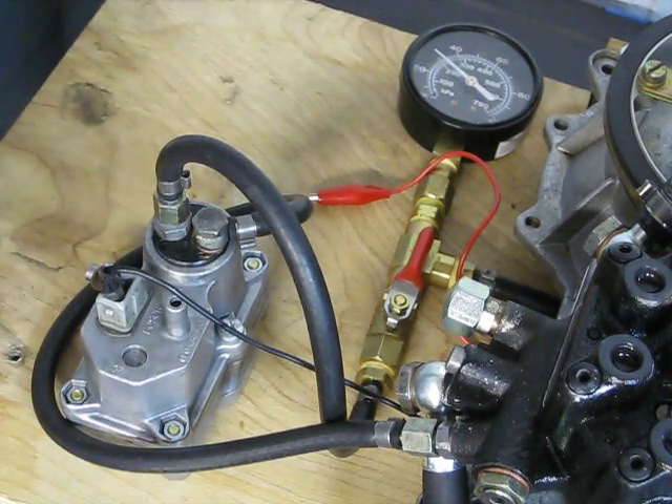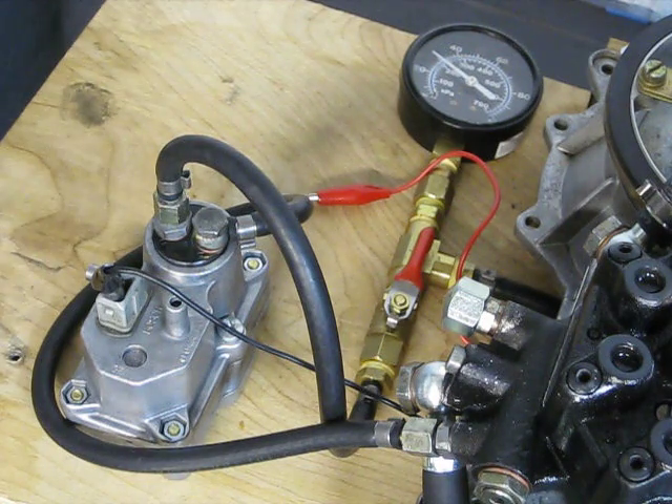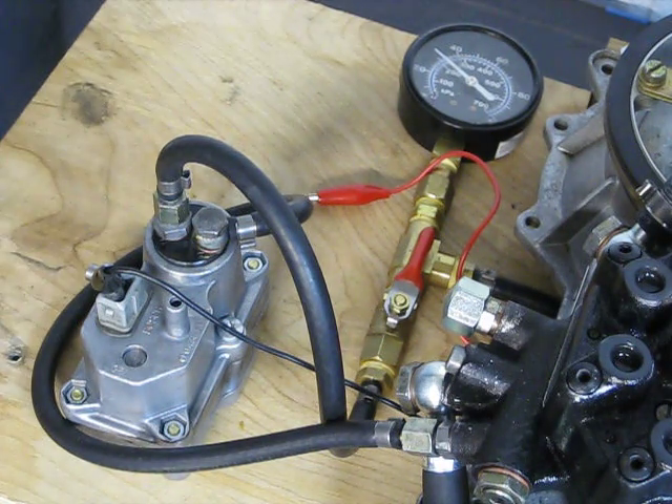There we go, we've got about 30 PSI right there. So here at 30, 31 PSI — that's our cold setting.